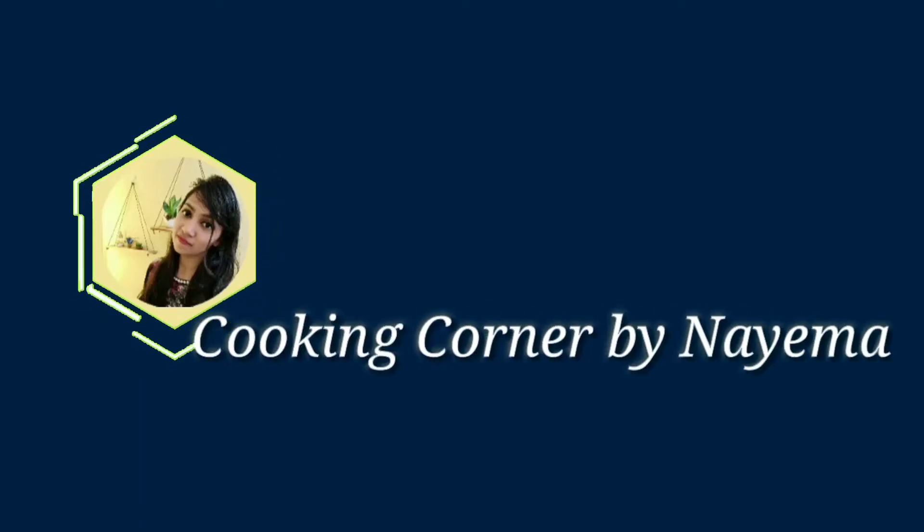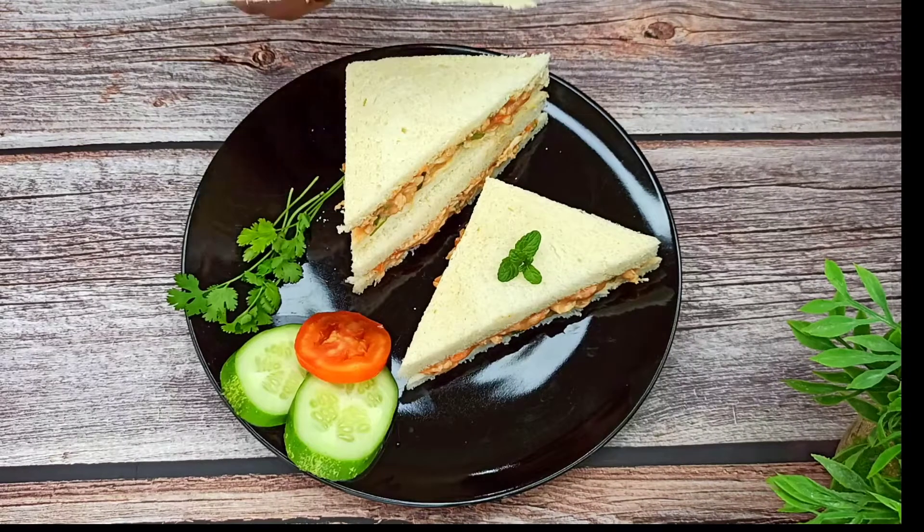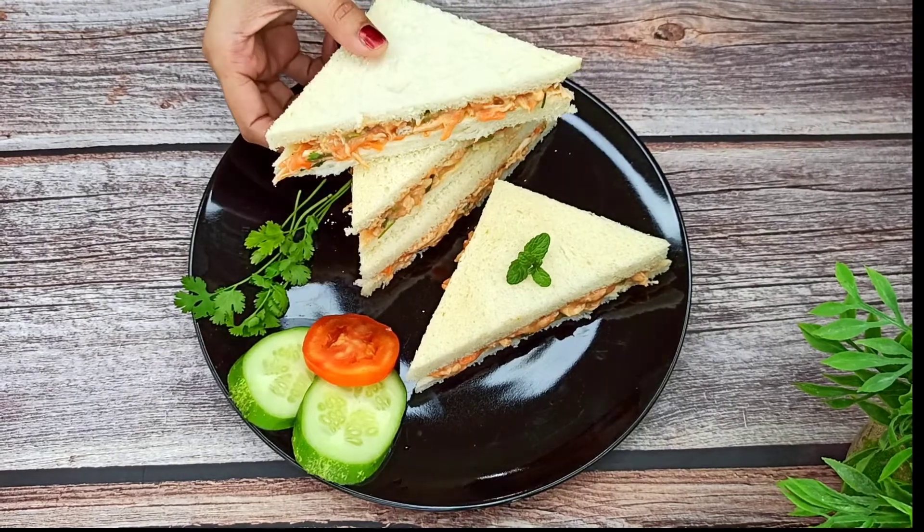Hello everyone, welcome to my channel. In this episode, we are looking at the Chicken Sandwich recipe.